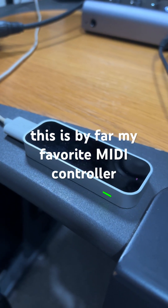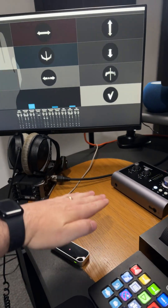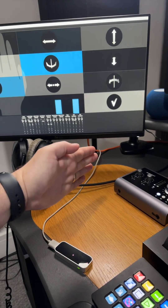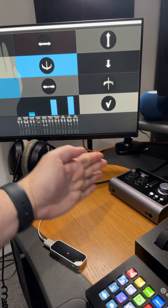This is by far my favourite MIDI controller. It's called a Leap Motion Controller. CC11, CC1, and CC2.